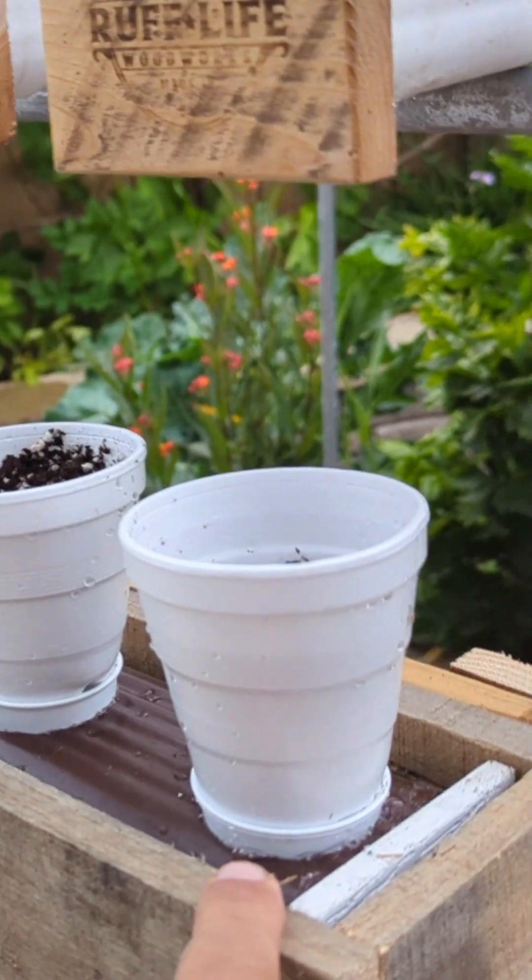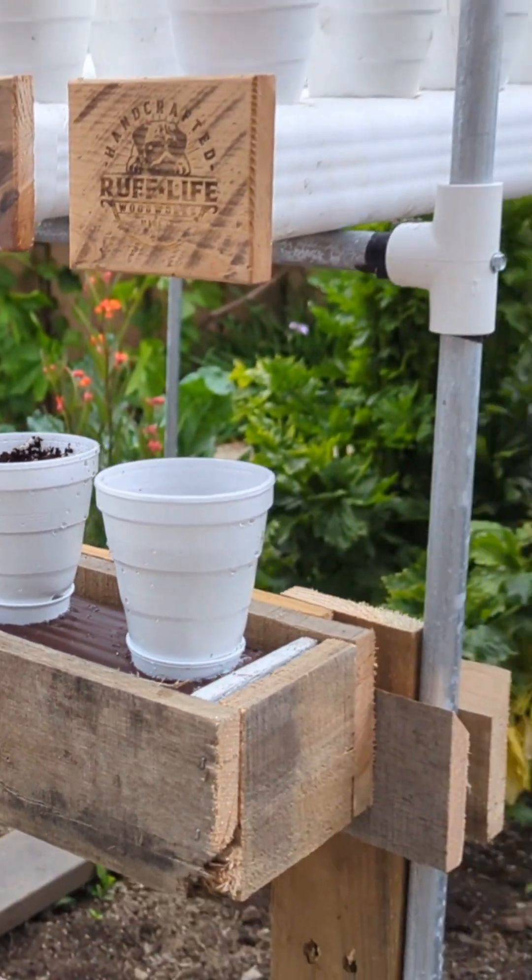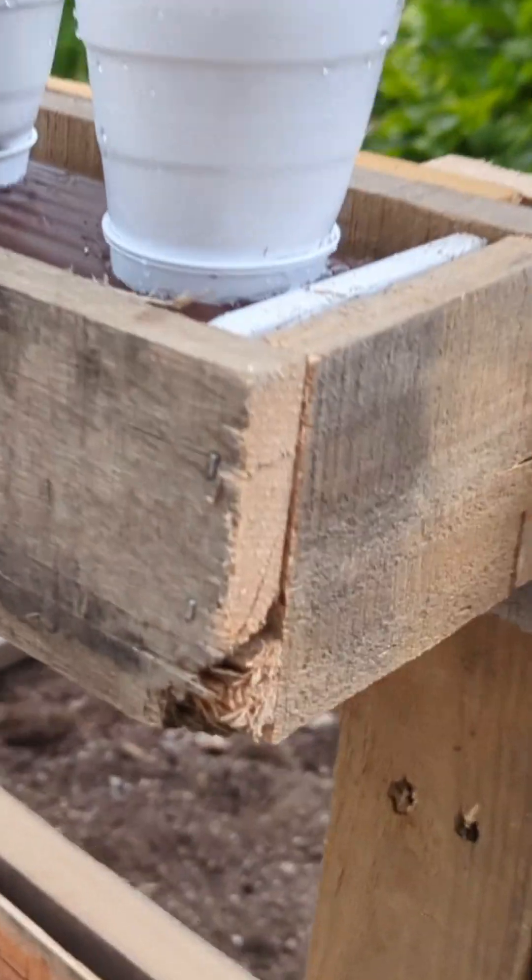These French cleats will allow me to experiment and test some different ideas by allowing me to move the boxes around to different parts of the garden that receive different amounts of light.